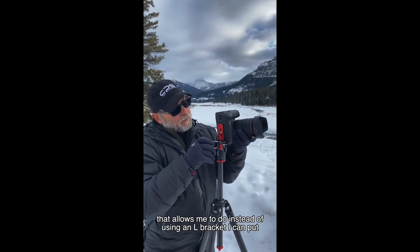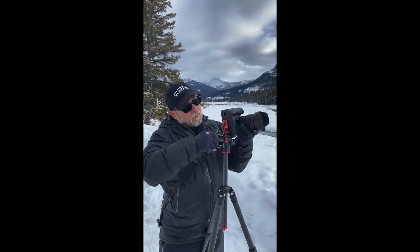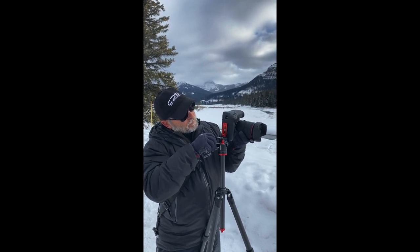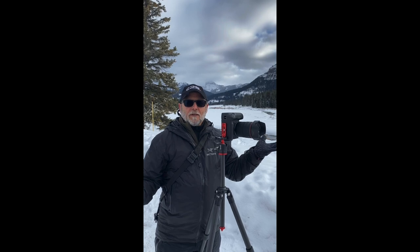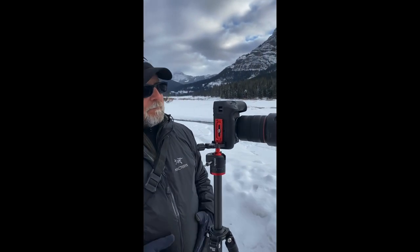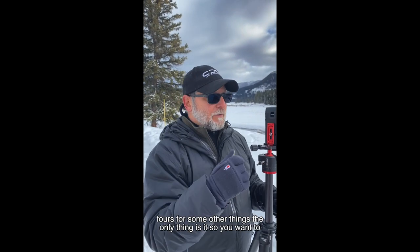The other cool thing about these quick plates is there's a little notch right here, and what that allows me to do is instead of using an L-bracket, I can put that right in the clamp, lock it down, and now I have verticals. It's not going anywhere — pretty amazing little plate. They do sell the plates extra for other setups.